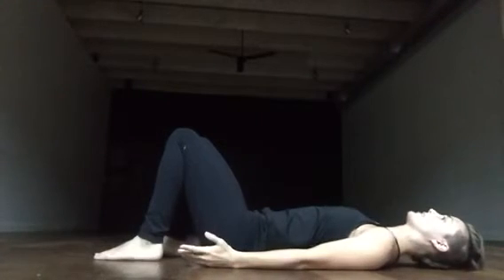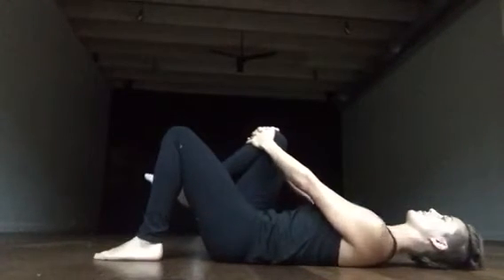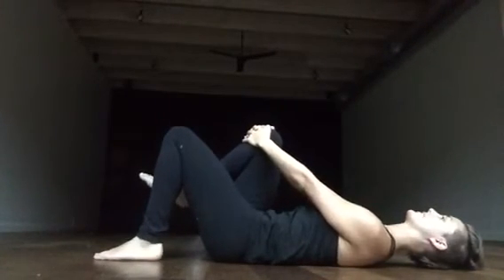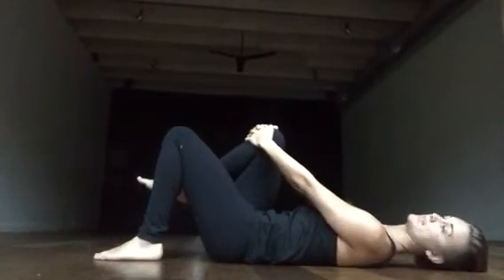Starting in constructive rest pose, I'll bring my right knee into my chest, press my right knee into my hands, and create that resistance there. For some people, this might be plenty — to just do this.